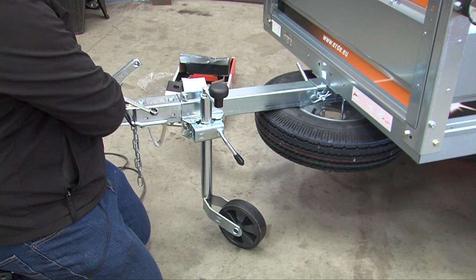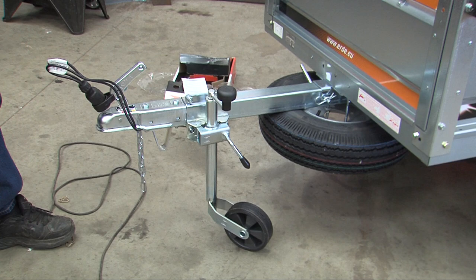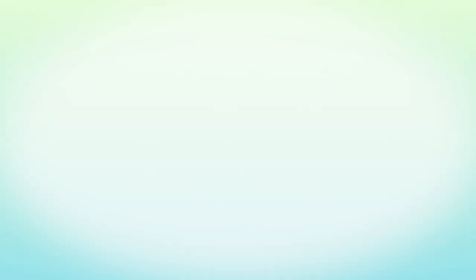Now this is fitted, it allows you to move the trailer around easily with additional weighting, without having to carry the front, and is a lot more useful when maneuvering your trailer.